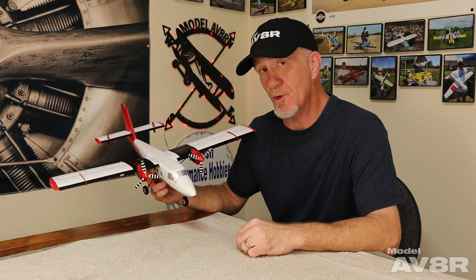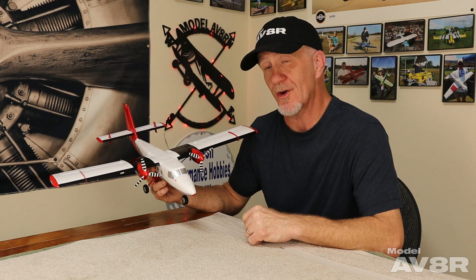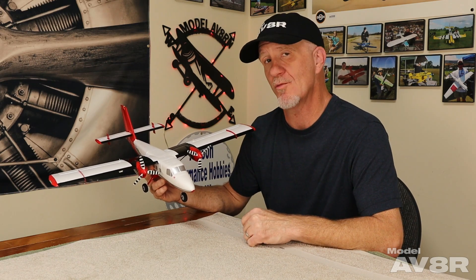We're going to wrap up 2022 with a review episode. This week it's E-Flight's new UMX Twin Otter, and this airplane is provided to us by our good friend Scott Ellemore.